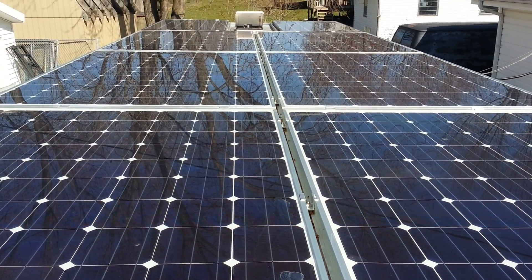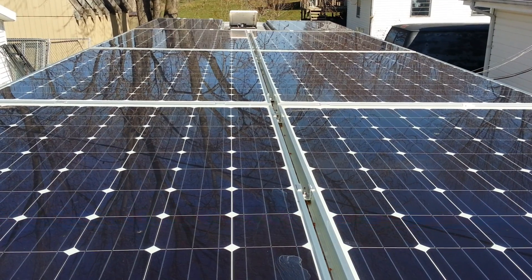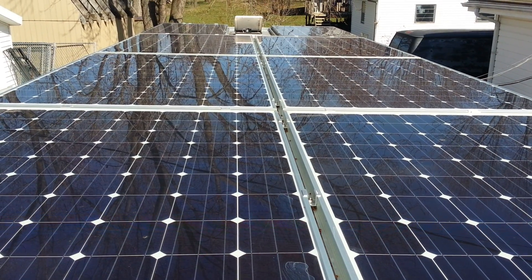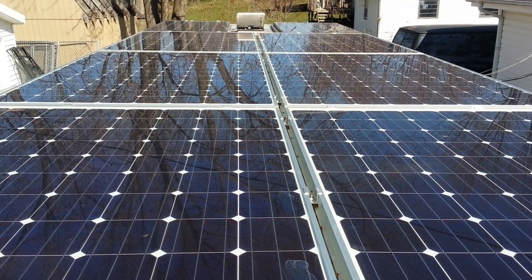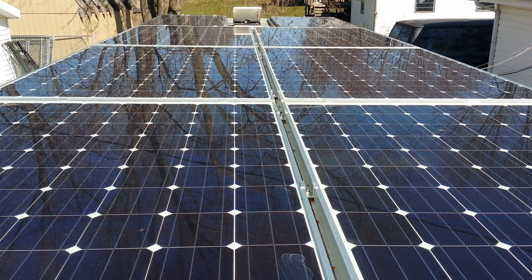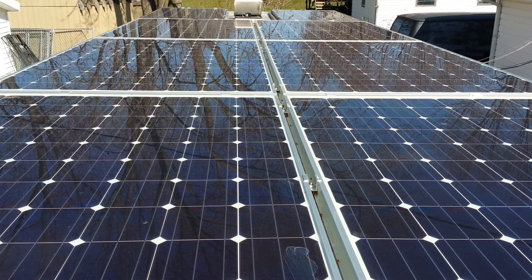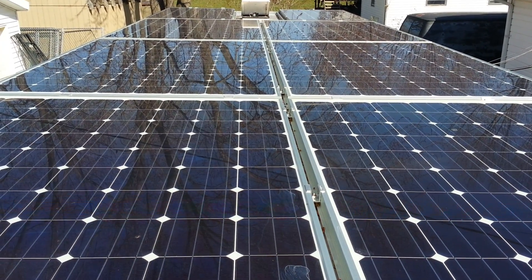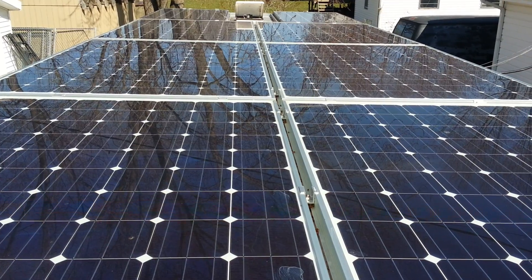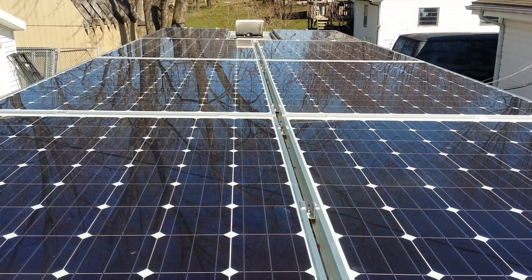Up here on the roof, we have the solar setup. Close to the camera, we have six Helios 420-watt panels. In the front, we have two Helios 305-watt panels, for a total of a little over 3,000 watts on an RV. All of them are mounted flat. On an RV, it's not a really good idea to tilt up a panel because of wind load, so these are all mounted flat on a Schuco railing system.